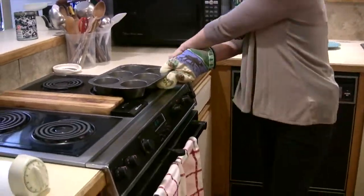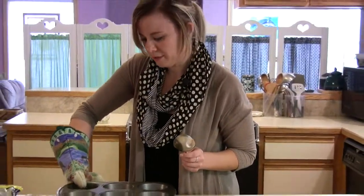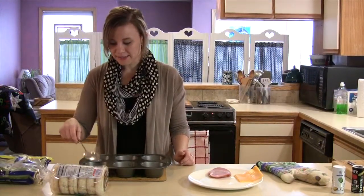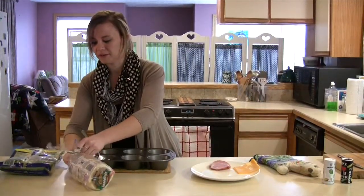I'm going to move them over here to the trivet on the counter. I have the ingredients to make some English muffins — you could also just eat the eggs as is. But first I want to start out by toasting an English muffin.